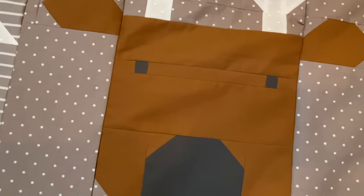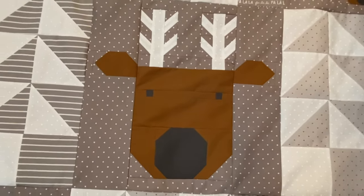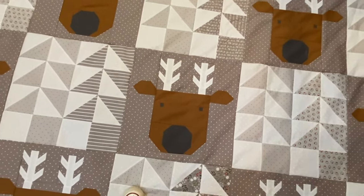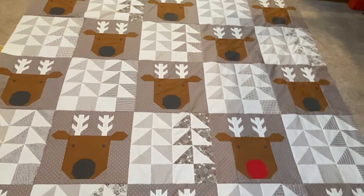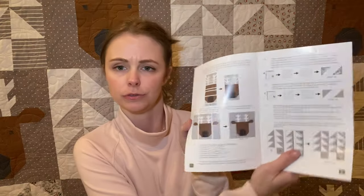This is the reindeer crossing quilt. It was designed by Vanessa Gortzen and this is the little booklet that I purchased. I did purchase this as a quilt kit from an Etsy shop — I'll have that link down below. If you just wanted to buy the design booklet it would show you everything you need, including all the fabric requirements, and you could choose your entire layout. Maybe you want to use completely different colors, like green and red Christmas trees — that would be beautiful.